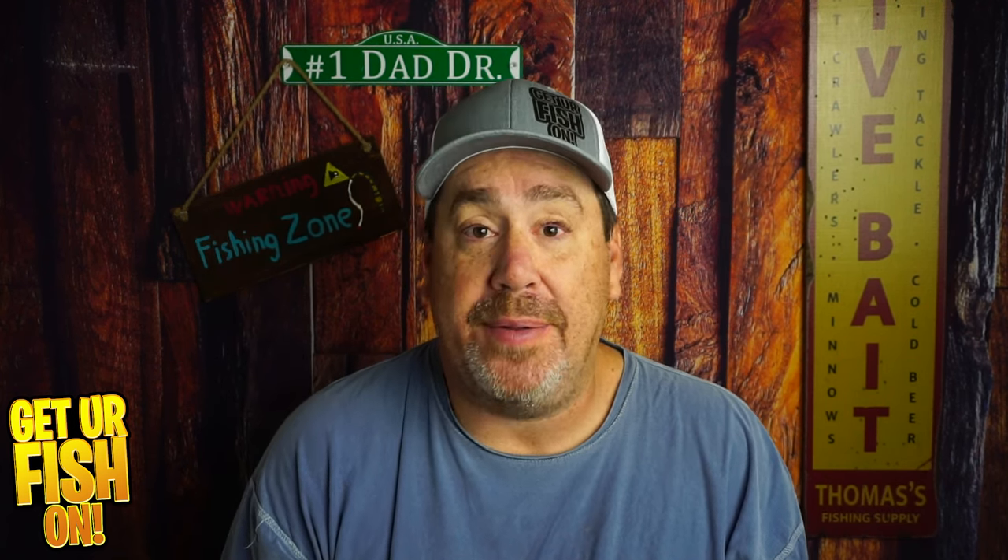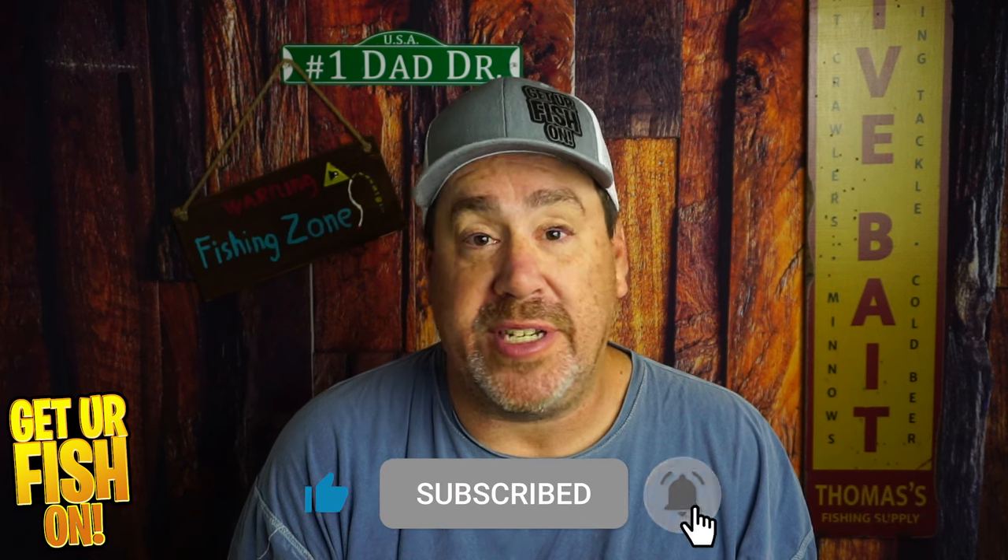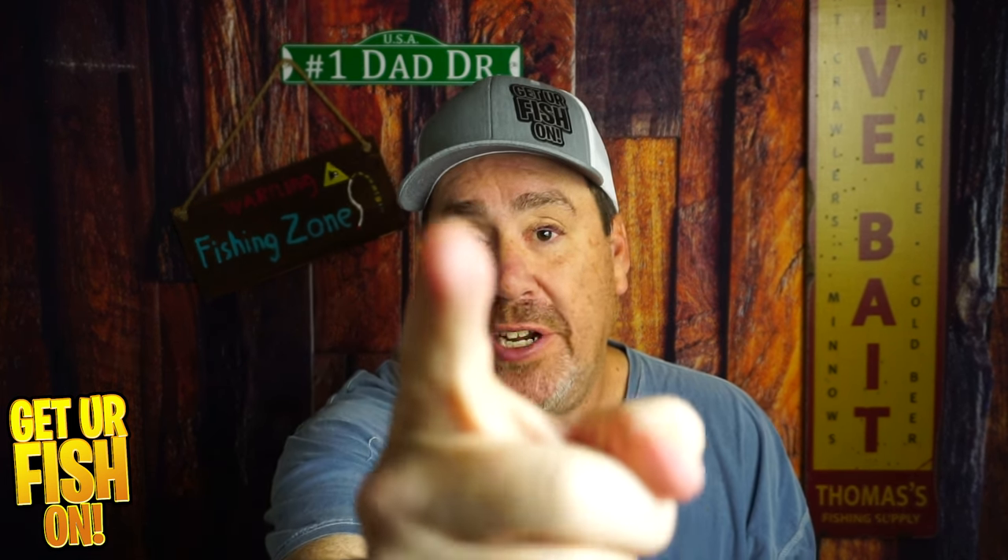But overall, it's not too bad. Tell me what you think in the comments below — I'd love to hear if you're going to switch this one out for the buzz bait you're confident with. Remember, take it kid fishing. Get your fish on. I'll talk to you soon. Cheers!